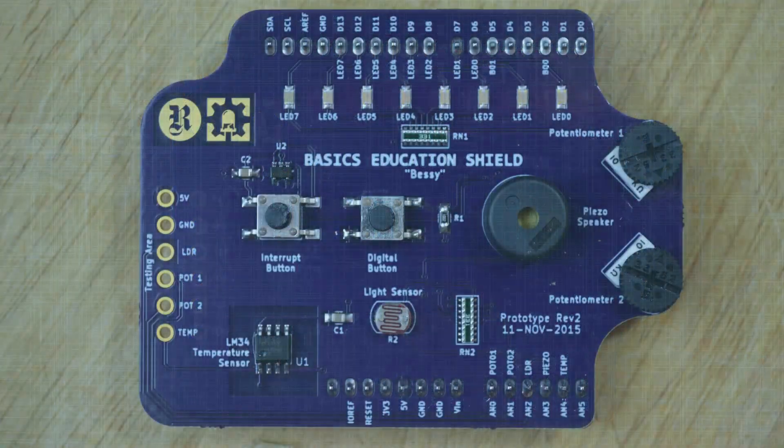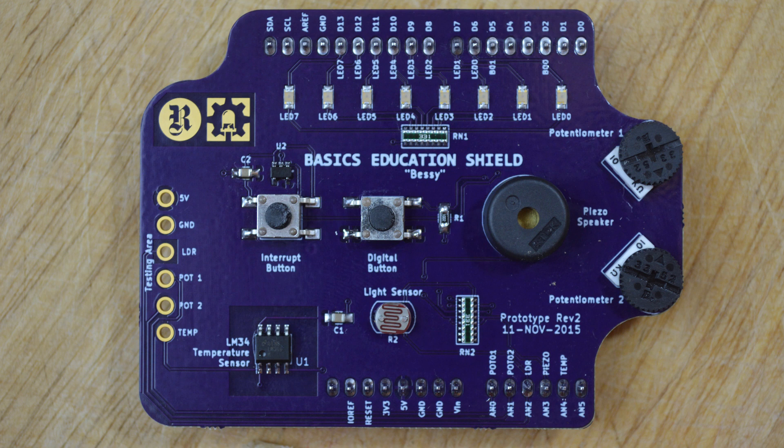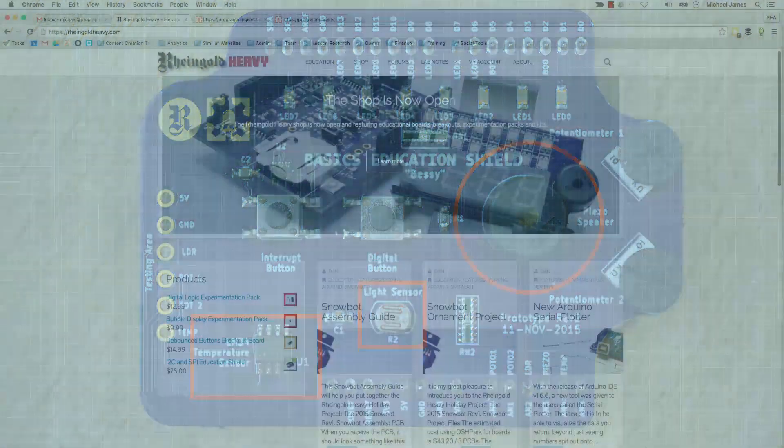So let's go ahead and take a look at this shield. It's got all the typical things that you would expect to use if you were learning about Arduino. It's got eight LEDs that connect to the digital pins on an Arduino, two momentary push buttons — one of them connected to the interrupt pin with a hardware debounce circuit. It also has two potentiometers connected to analog pins A0 and A1, a piezo buzzer, a light dependent resistor, and a temperature sensor — some stuff to play around with.